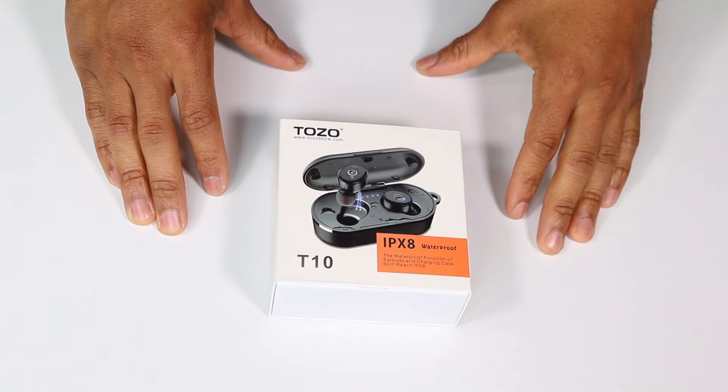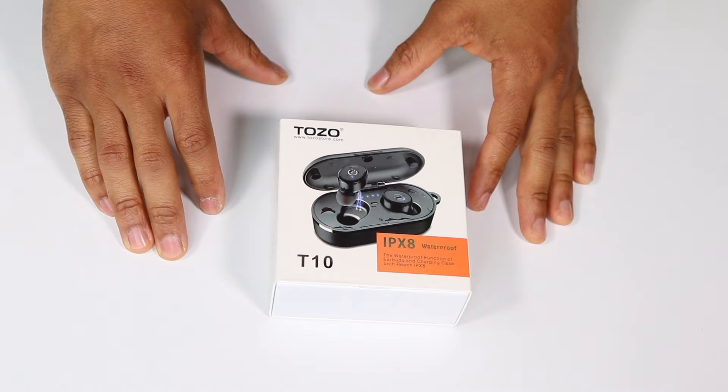What's going on YouTube? Welcome to CEO Tech Reviews. Today we're going to be reviewing these Tozo T10 wireless earbuds.